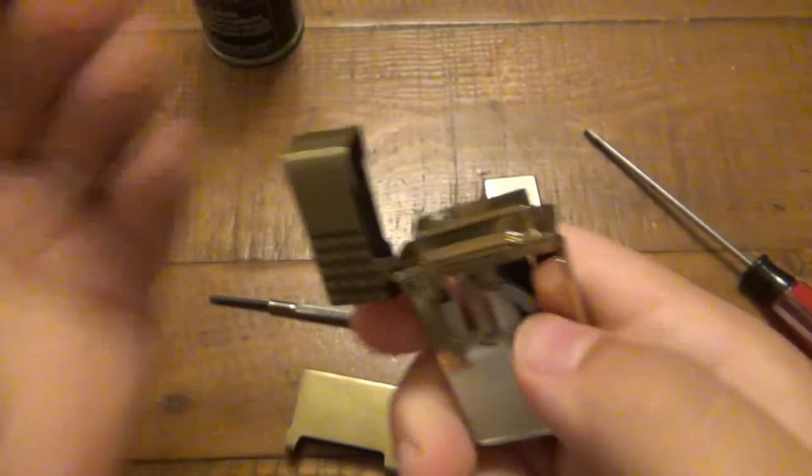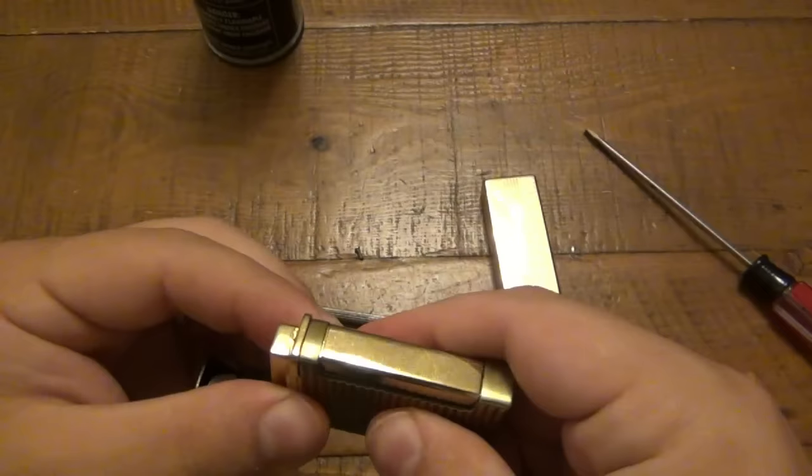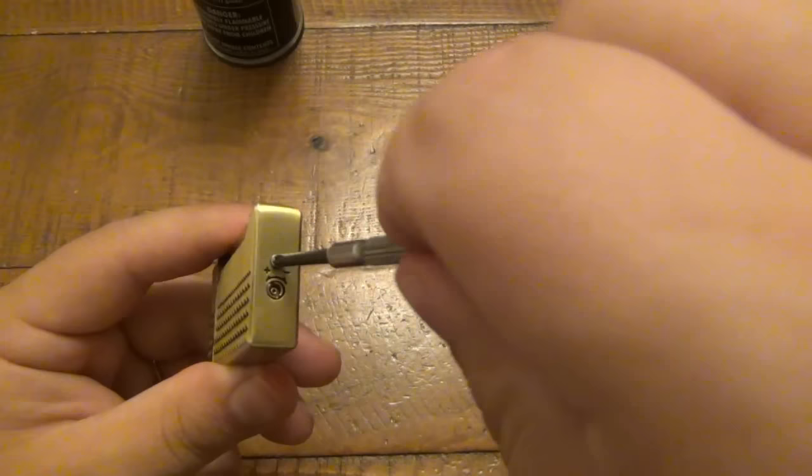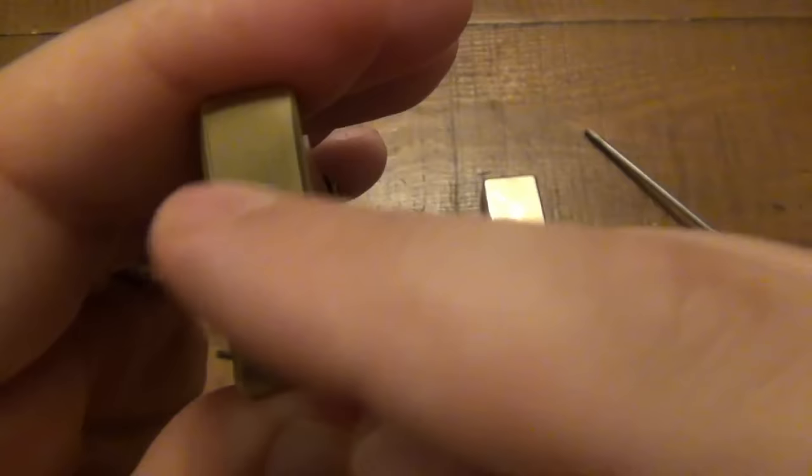That was a pretty straightforward fix on this lighter. Put that back in the case, pop the screw back in - you can see it's accessible from the bottom. There are even markings like most lighters have that show you which way to turn it to raise or lower the flame. If you look at the bottom of the case here you can see the plus and minus sign. Counterclockwise raises the flame and clockwise lowers it - that's what plus and minus mean on the bottom of your lighters. Very simple to do with a small enough flathead screwdriver.